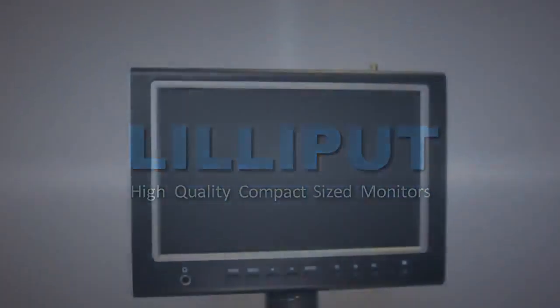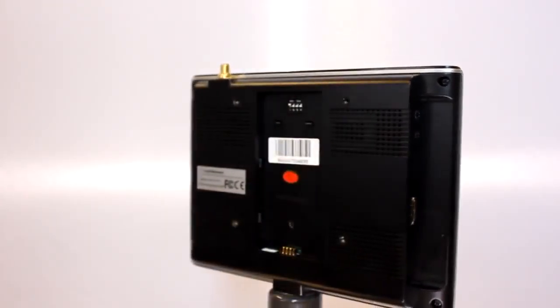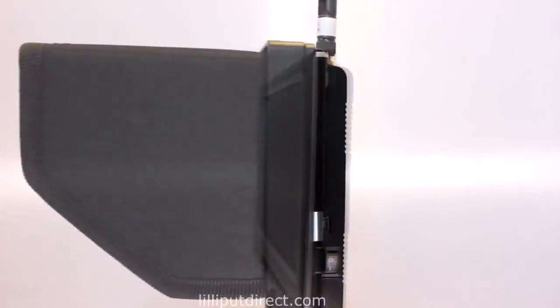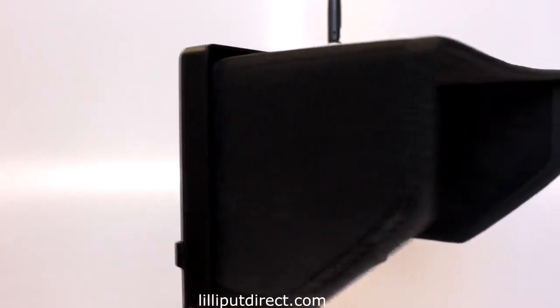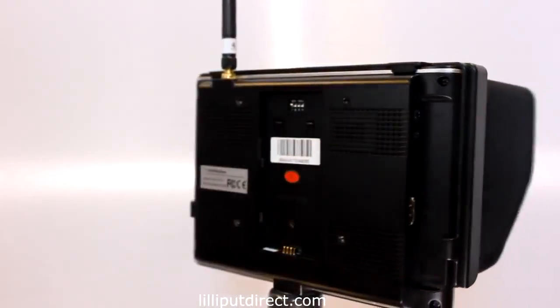Hi there. I'm here to introduce the latest addition to Lilliput's market-leading range, the new and lightweight Lilliput 664. This 7-inch field monitor comes in two models: one designed for remote camera photography and the other for advanced DSLR image and video shooting. Both are the lightest models that Lilliput have ever built and make a perfect complement to any DSLR or professional camera setup.